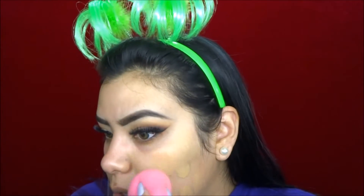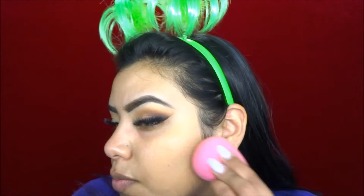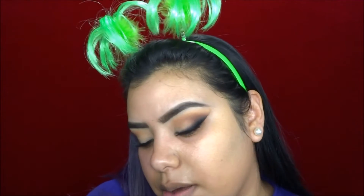I want very dewy, very glowy skin, so to achieve that I'm going to be using my Becca Shimmering Skin Perfector in the shade Opal. I'm going to mix it in with my foundation. For foundation I'm going to be using my MAC Studio Face and Body Foundation in C4, mixing it with my Giorgio Armani Luminous Silk Foundation in 6.5. I'm just going to blend this in with my Beauty Blender — you can use a brush if you'd like, same difference.